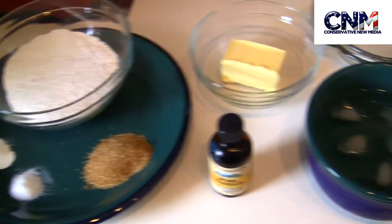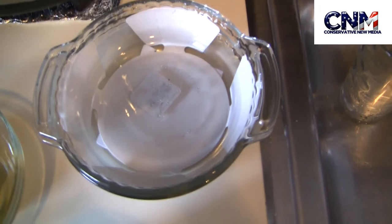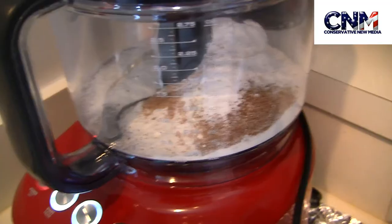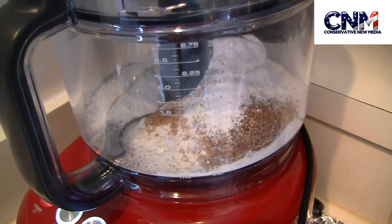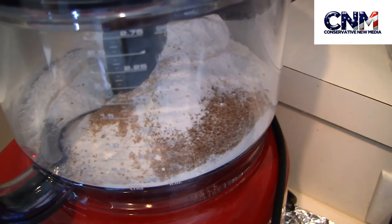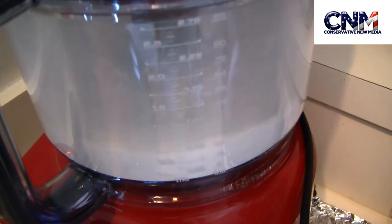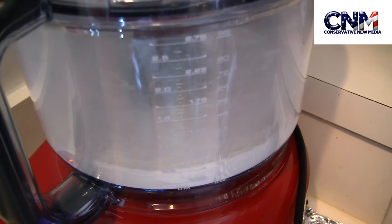These ingredients are enough to make two pies that can fit a six-inch pie pan. So as you can see, I put all the dry ingredients into my Breville, using the steel blade. What I'm going to do now is pulse it, just to combine all the dry ingredients together before I add the butter and the cold water.